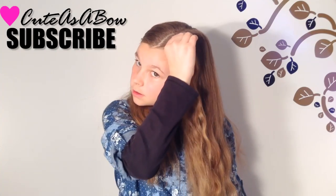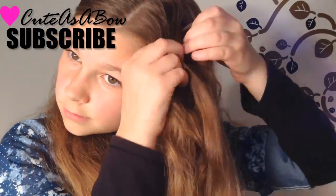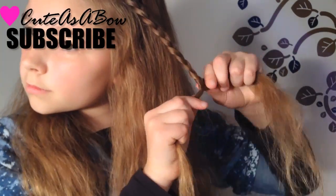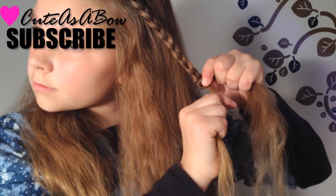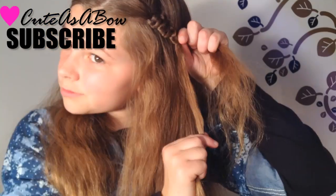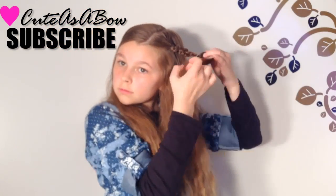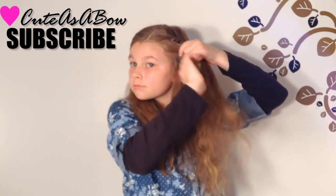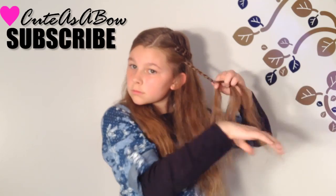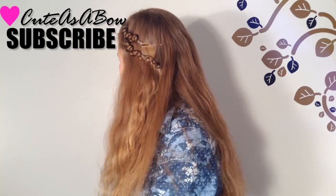Take a strand of hair and divide it into three equal sections. Now braid a loose three-strand braid. Separate strands one and two from strand three and pull up. Flatten out the braid and secure it with a clear elastic. Now bobby pin it to the side and make another braid underneath. And there you have it, two easy but elegant snake braids.